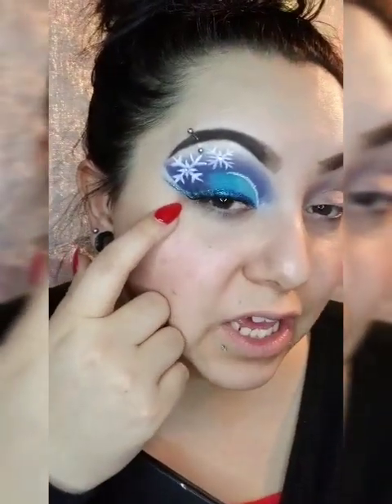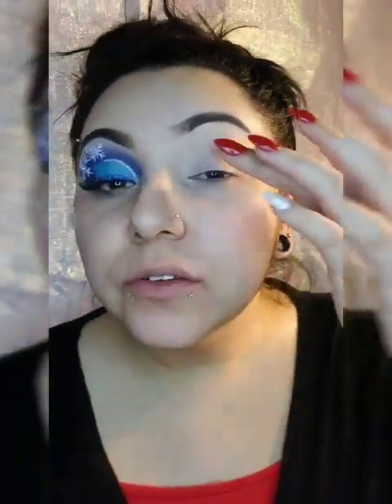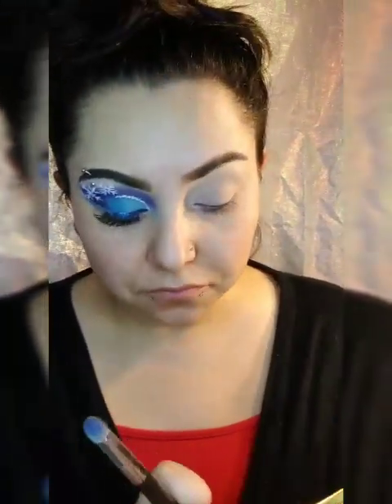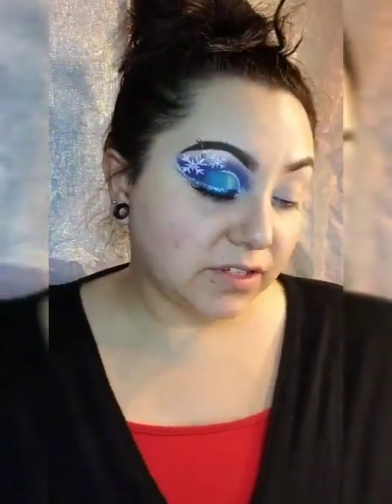Let's get on to showing you what other eyeshadow palettes I used to create this beautiful snowflake look. I'm not done yet — I want to put one more snowflake here and possibly some under-eye color. Foundation, contour, and powder are done. I went in and primed my eyelid with Tarte Shape Tape in the color light medium honey.